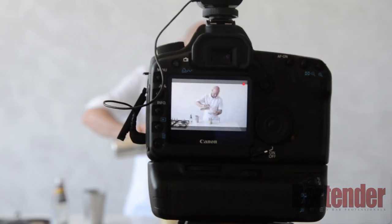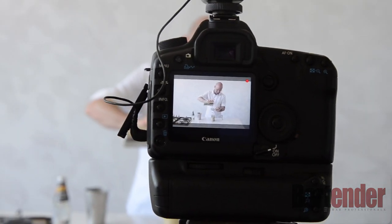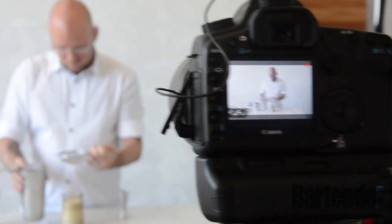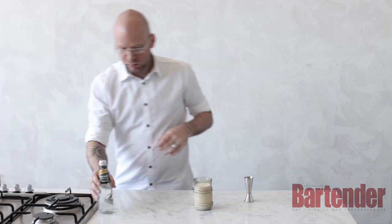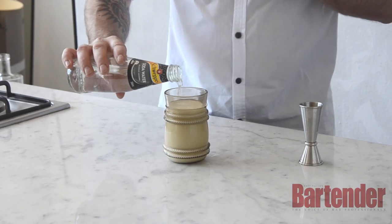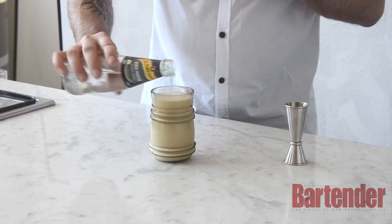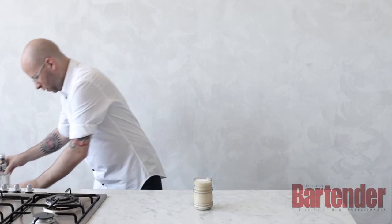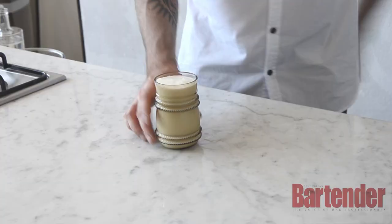Strain. Add some salt. And this is the Ramos Gin Fizz — good job.